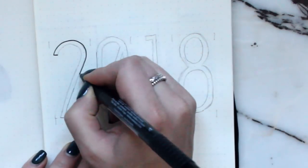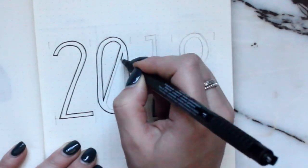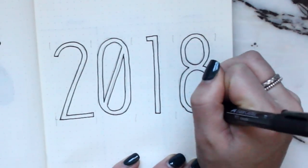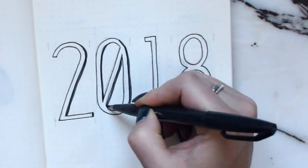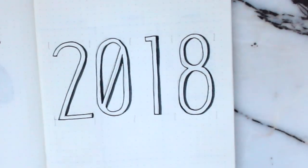On the opposing side of the page I just drew out '2018.' I like to pencil everything in first just to make sure I get it right, especially when I'm filming. I also counted the spaces to make sure it was even, and then I'm just adding a drop shadow to add a little bit more detail.